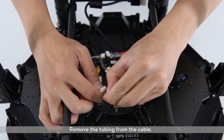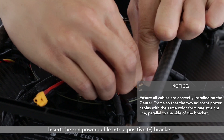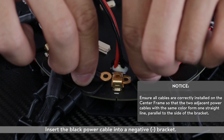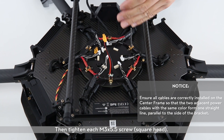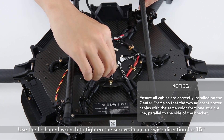Remove the tubing from the cable. Insert the red power cable into a positive bracket, then tighten each M3x5.5 screw, square head. Insert the black power cable into a negative bracket, then tighten each M3x5.5 screw, square head. Use the L-shaped wrench to tighten the screws in a clockwise direction for 15 degrees.